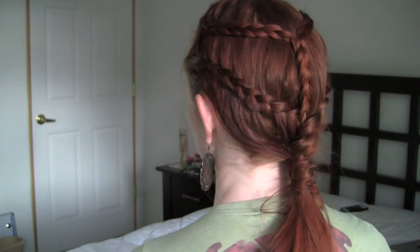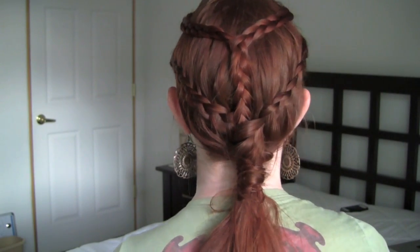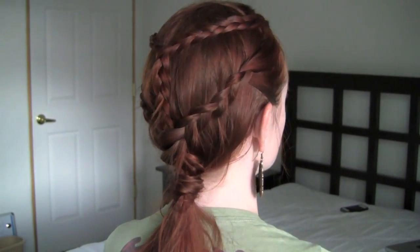All going according to plan, the finished hairstyle will look like this! Thanks everyone for watching, and be sure to comment with more suggestions for what to do next. See ya!